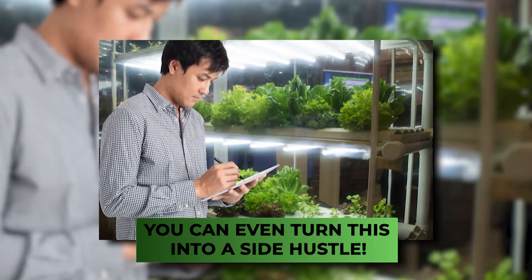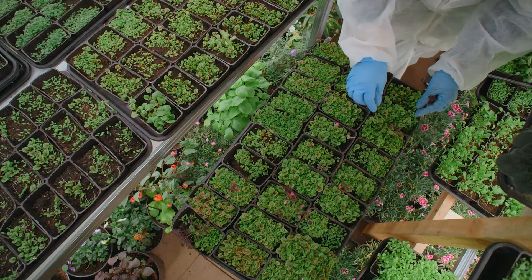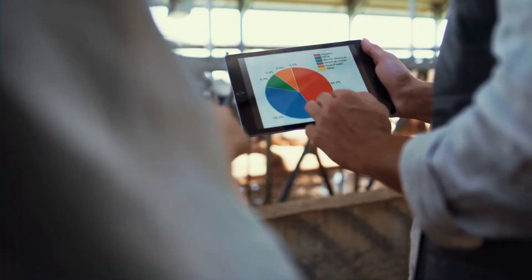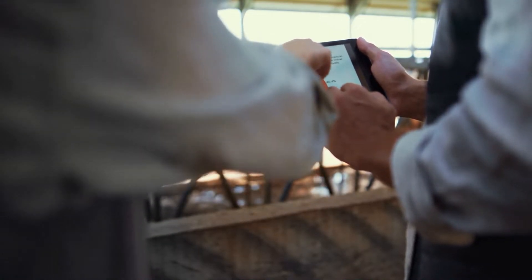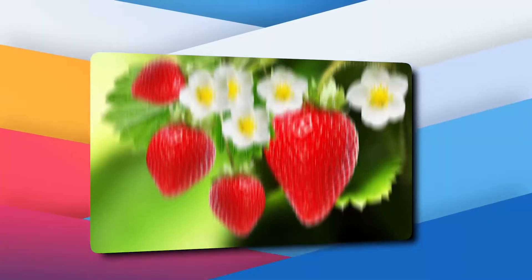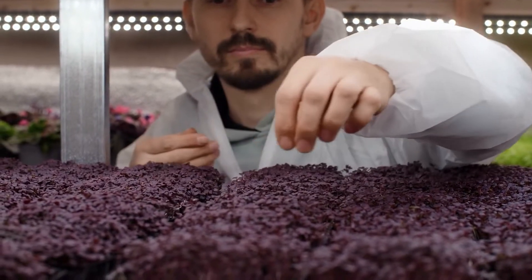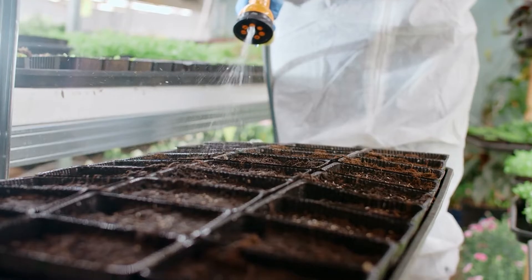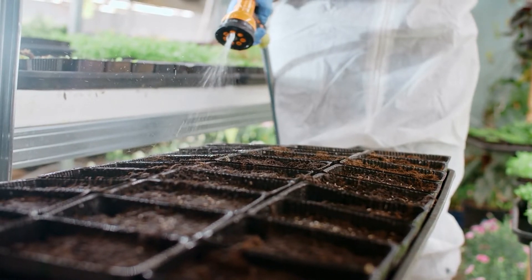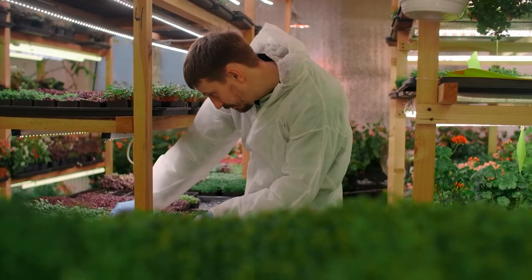You can even turn this into a side hustle. If your goal is to sell vertical garden produce for a profit, do some research and choose a crop based on its marketability in your area. Does the restaurant down the block need a steady supply of microgreens, or do you plan on growing fresh strawberries year-round for your local grocery store? You should also think about growing a fast-turn crop. Microgreens can take less than a month to mature, but crops like tomatoes and peppers can take two to three months to put out their first fruit. How soon you're looking to get a return on your investment can really influence your choice of crops.